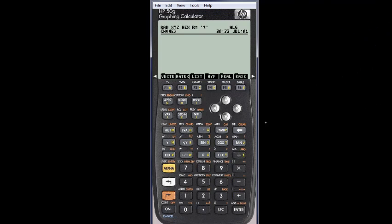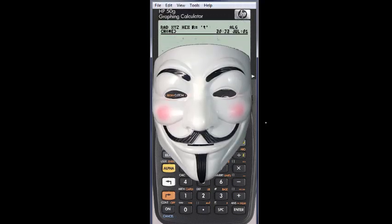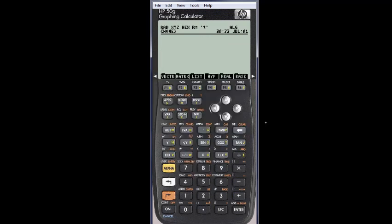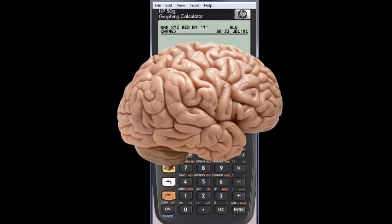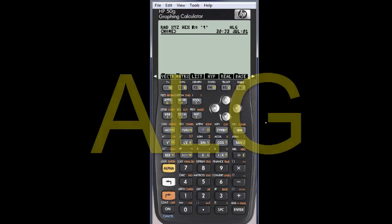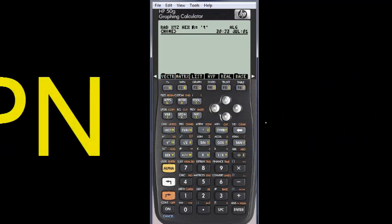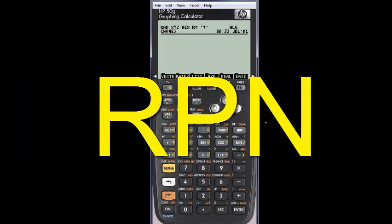To access the full power of this handheld computer — yes, a computer, disguised as a calculator — its brain is a totally awesome RISC-based ARM processor. To access the full power of this machine, we need to get it out of algebraic mode and into its native mode, which is RPN. Here is how.